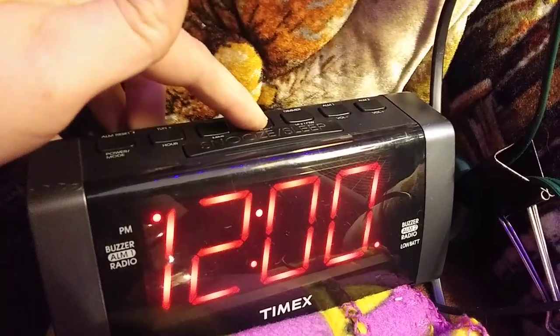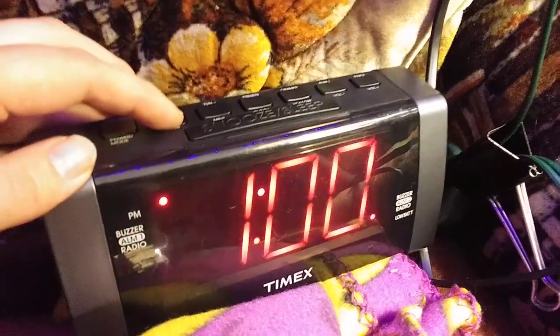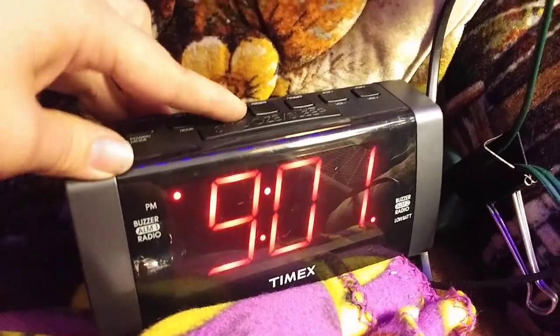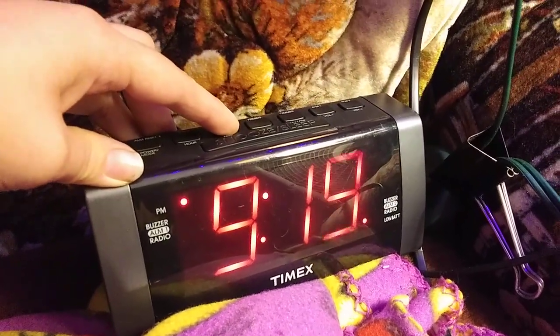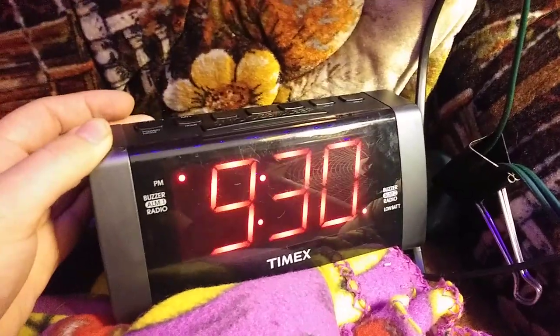Wait for the clock to flash, then you can take your finger off. Go to hour or minutes, whichever you feel like setting first. You can hold it down and it'll go really fast. So let's say it's 9:30 — you can set it right to that.